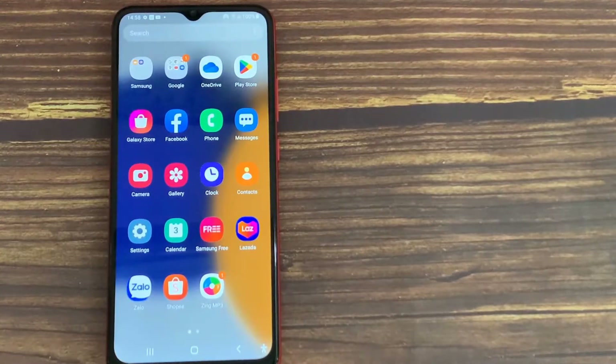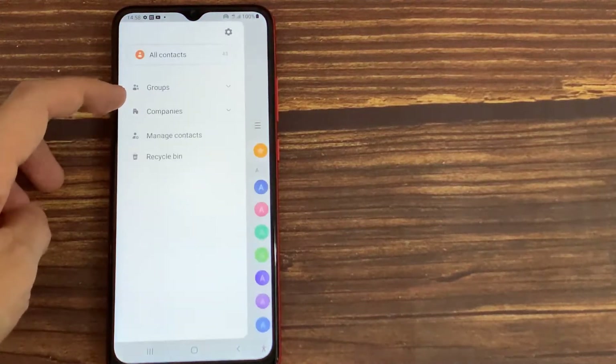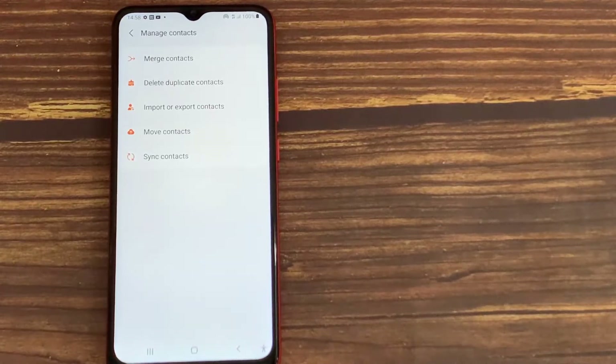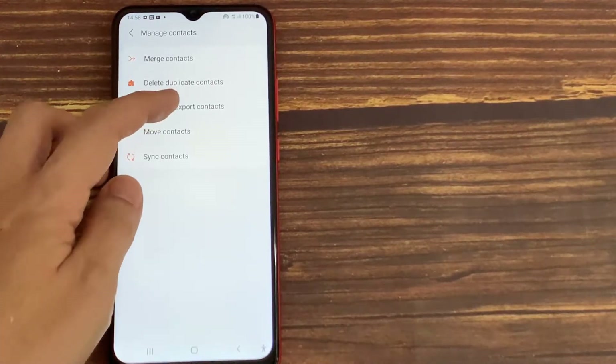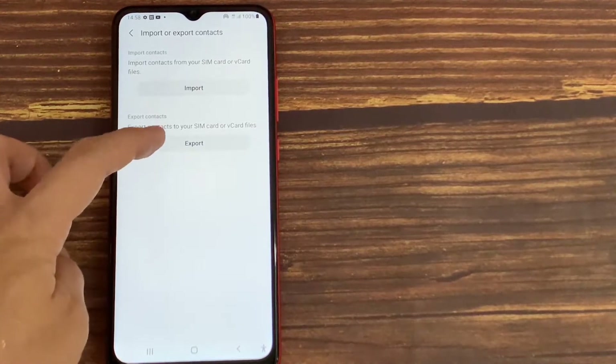On your Android phone, open the Contacts app. Tap the three lines button, and then select Manage Contacts. Tap Import or Export Contacts, then tap Export.